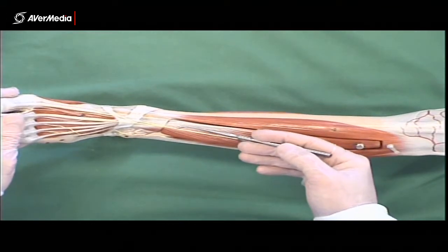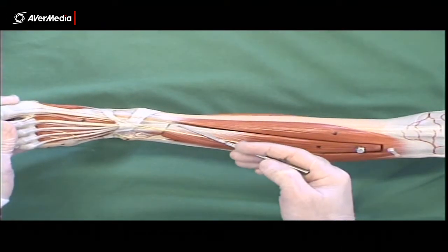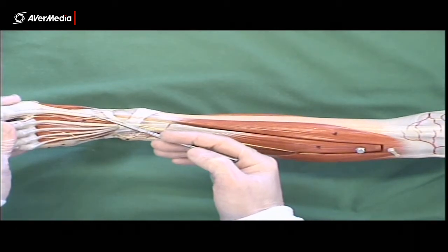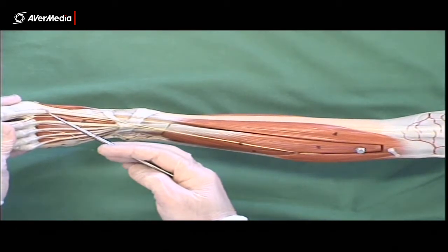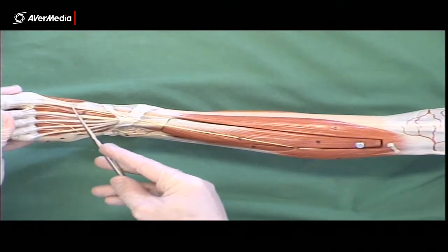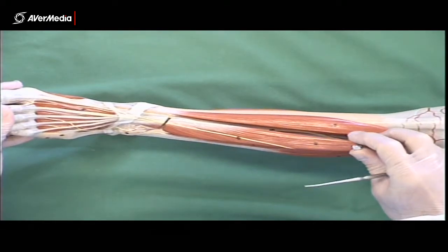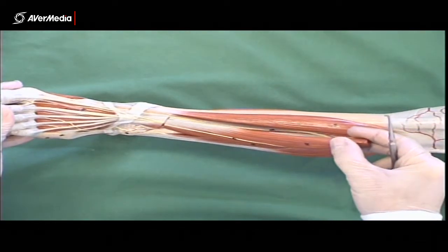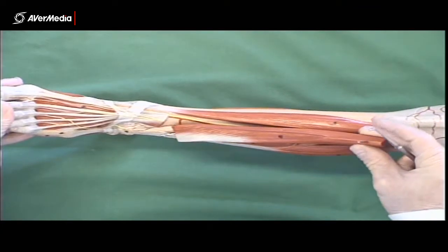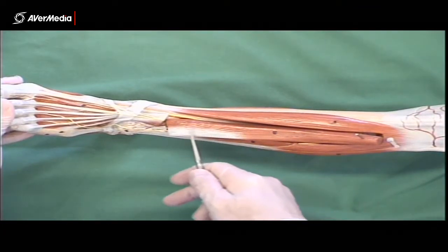In between tibialis anterior and extensor digitorum longus, there is another muscle which has a tendon running down to the distal aspect of the big toe here — the first digit — and that will be extensor hallucis longus. If we just remove the extensor digitorum longus muscle belly and turn it over, you can see the muscle belly of extensor hallucis longus here.